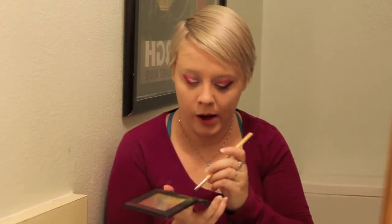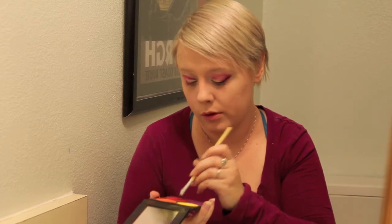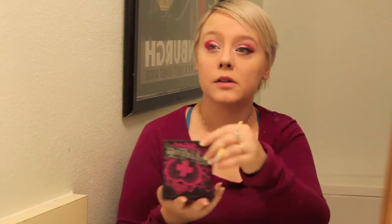I'm also going to take a little bit more of that red and put it in the crease again for a little more definition. I'll also put it into the very corner of my bottom lid. Then I'm going to go ahead and blend everything really nicely.